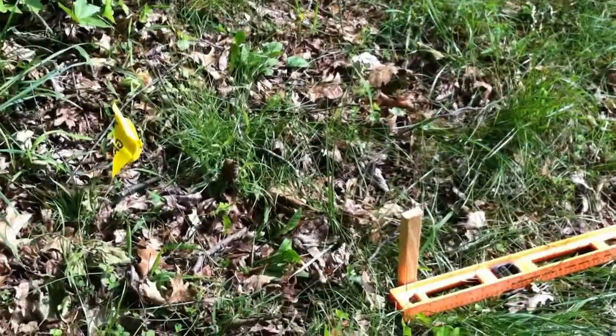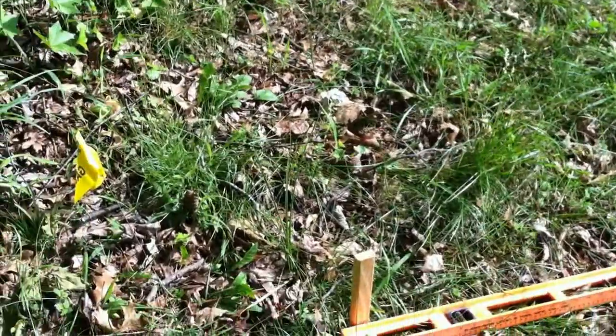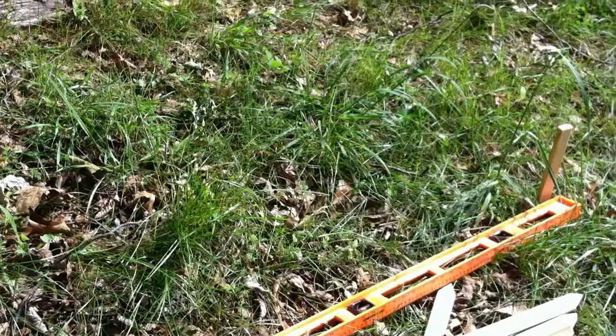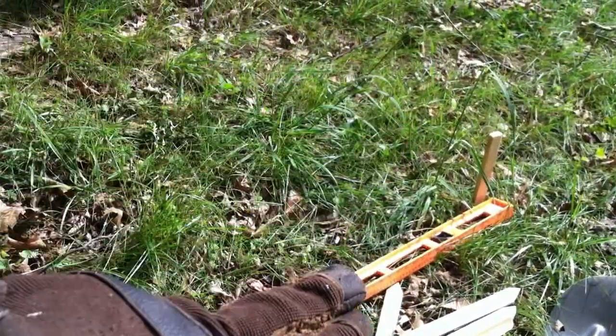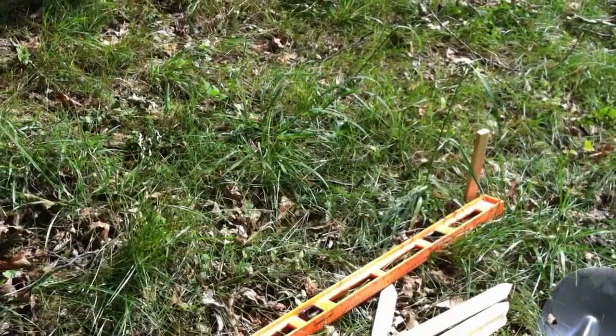Now I'm just going to dig out from stake to stake — a front line. It's really important that the front line is level. The back line doesn't have to be as level, because the water is going to come down and fill up, and as long as the front portion is level it'll all fill in evenly.